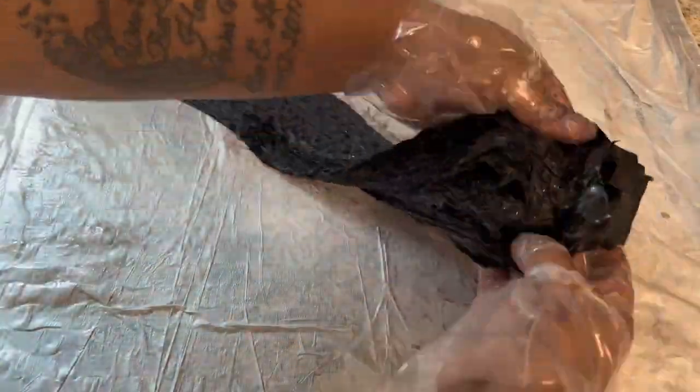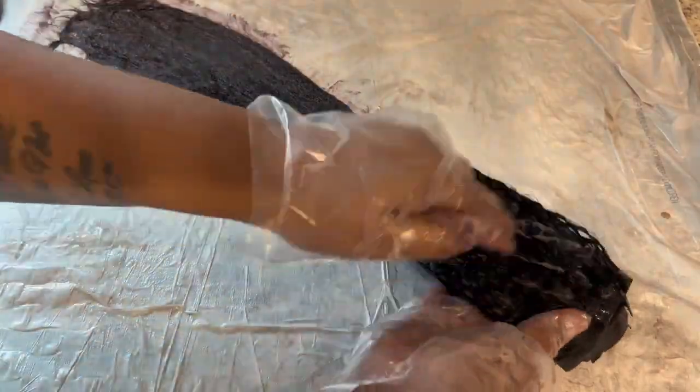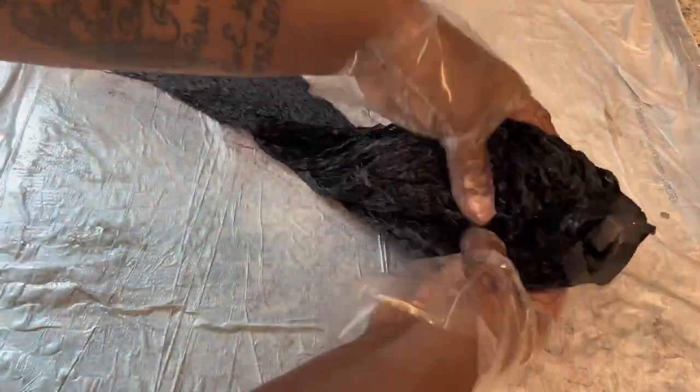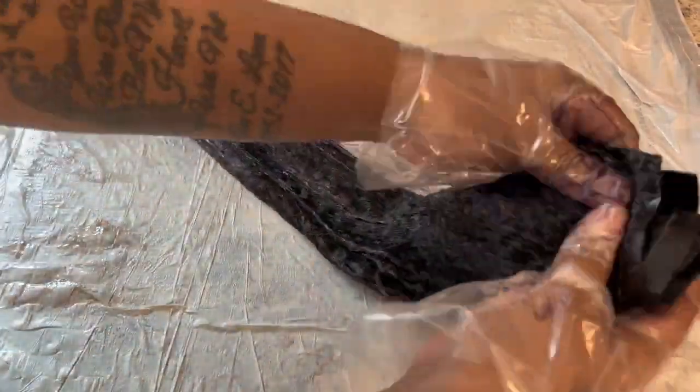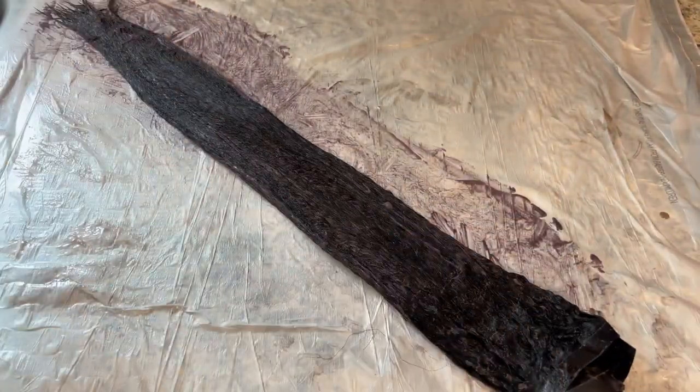I'm going to let the dye sit for about 20 to 25 minutes, then rinse it out, apply some conditioner, let it sit, and then rinse that out and hang the clip-ins up to dry overnight.